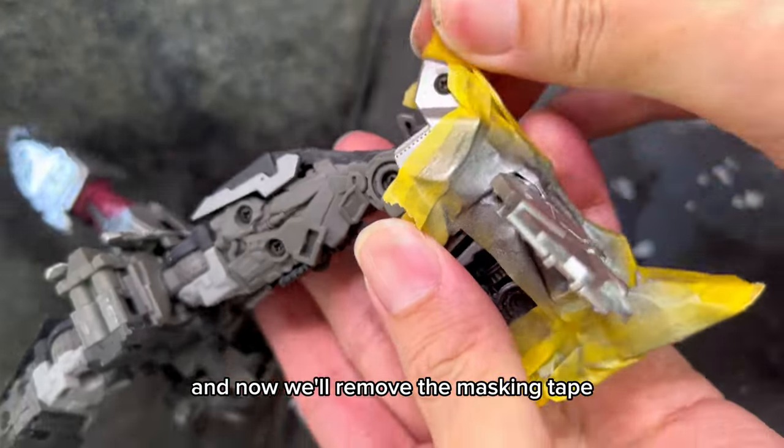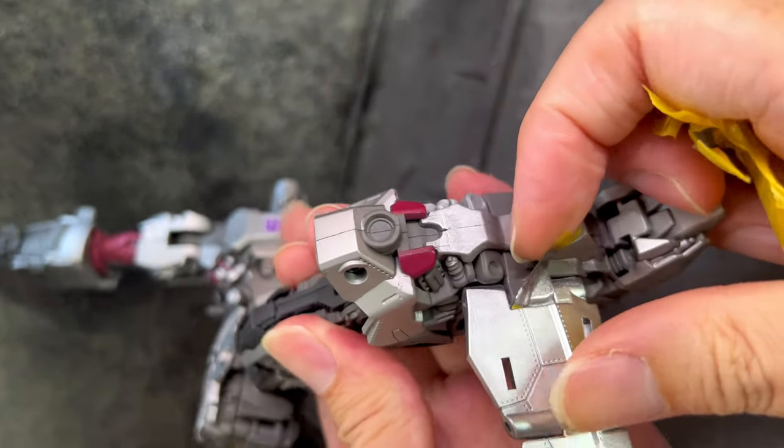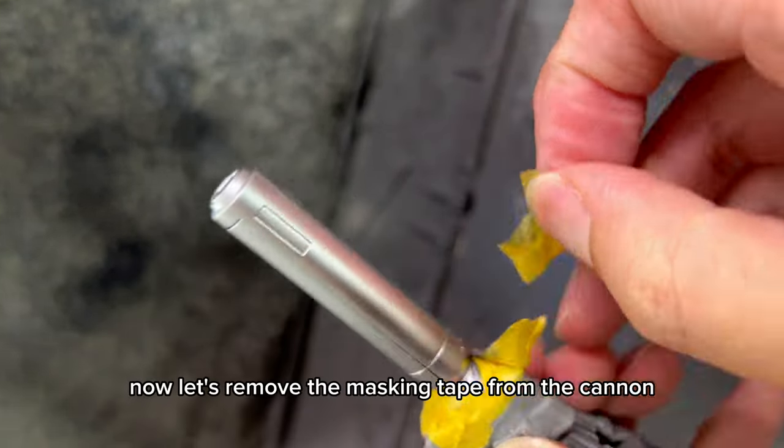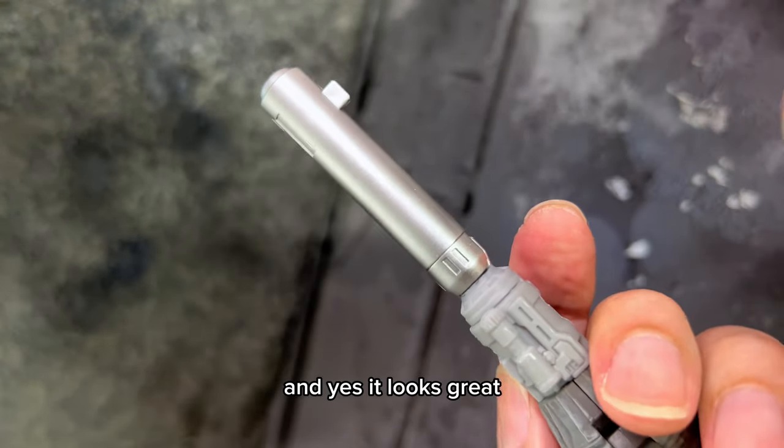We are done with the airbrushing and now we'll remove the masking tape to look at the finished painting. Looks ok so far. Now let's remove the masking tape from the cannon and take a look. And yes it looks great.